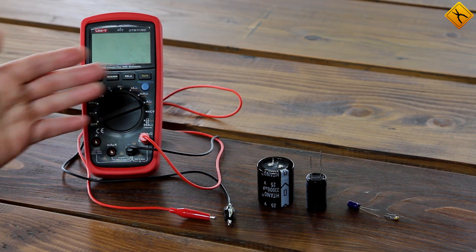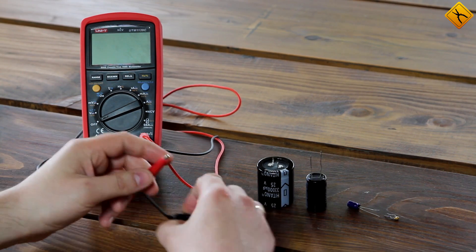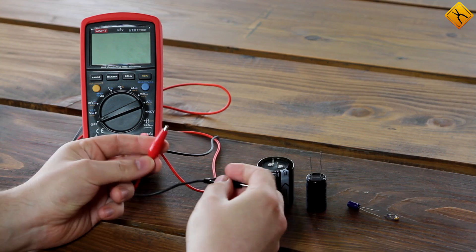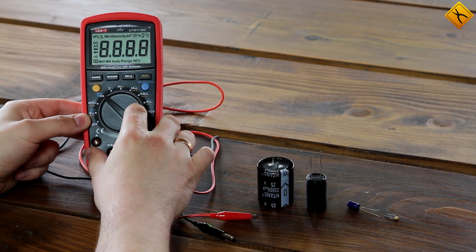Here we have a multimeter and several capacitors with different capacitance. I'll be using these Axiomet probes as they are more convenient for these kinds of measurements than standard ones. I'll turn on the meter and switch to the capacitance measurement function.